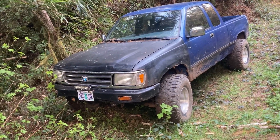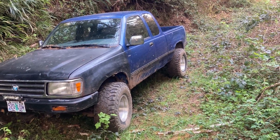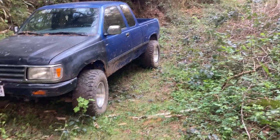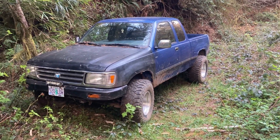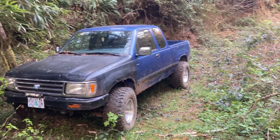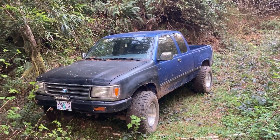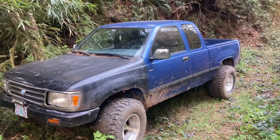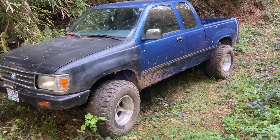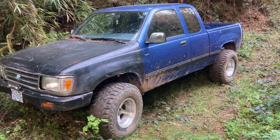So it needs a little bit more work. But my plan is to actually find a Dana 44 and a 10-bolt for the rear end. Just try to find a roller Chevy — either Blazer, 70s through 80s, K1500 or whatever. Actually, I guess it'll be a K10, or maybe a K20.